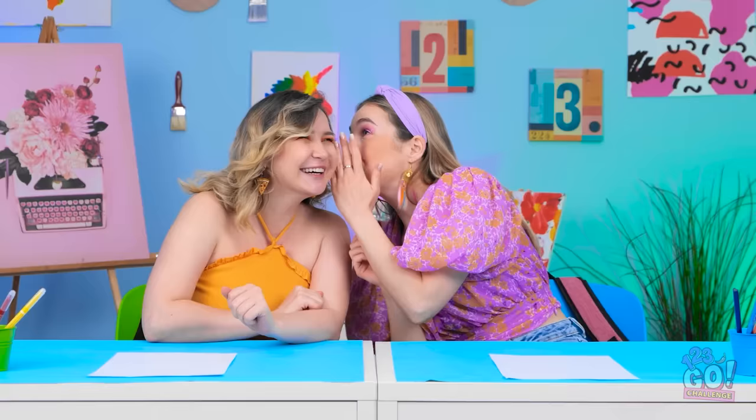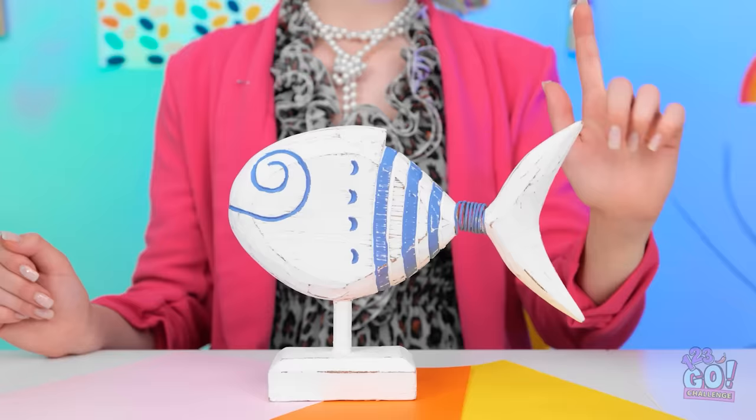Did you see Kevin earlier? Hey, stop it! It's time for the first challenge. We're going for an aquatic theme — I want you to draw a fish. Oh, okay. No problem, I can totally do that.